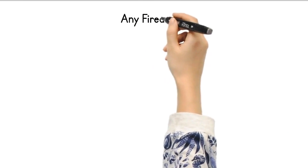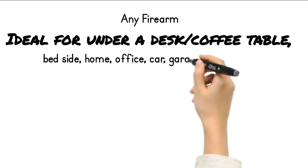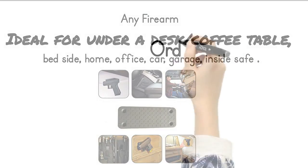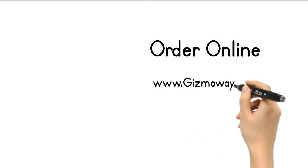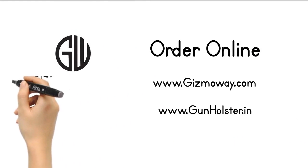Ideal for under a desk, coffee table, bedside, home office, car, garage, inside a safe, and more. Order online at www.gizmovay.com or www.gunholster.in.